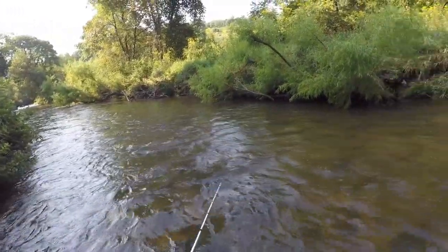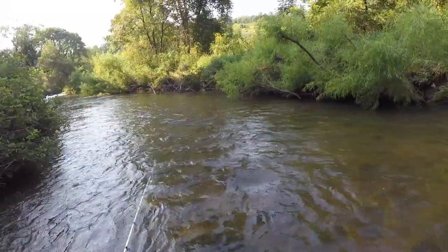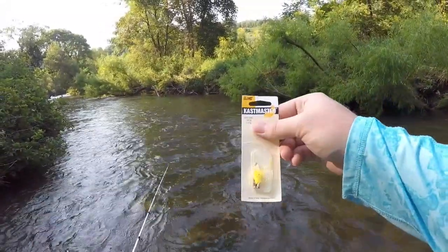Hello everyone and welcome to this episode here on NRV Outdoors. Today we're here at the creek to talk about a classic bait that a lot of you guys have asked us to review, and that would be the Acme Castmaster.